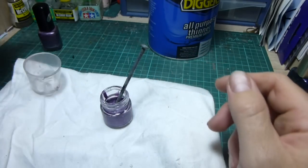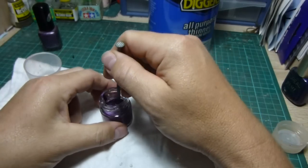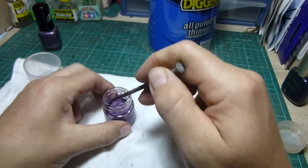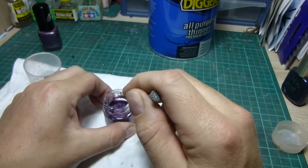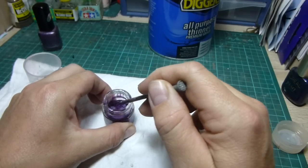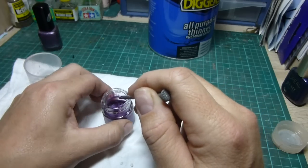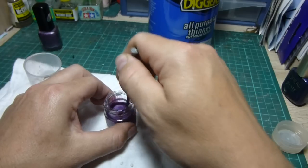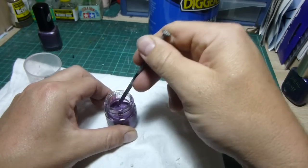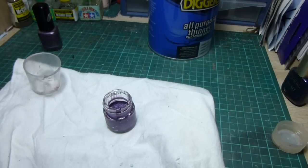As a general rule of thumb with thinning, as with any other paint, we just need to make sure it's the consistency of milk. The trick is — using your stirring stick, just wipe it up the side of the jar and if it runs back down pretty quickly and still leaves a bit of pigment there, you're pretty much right. It's ready for airbrushing.